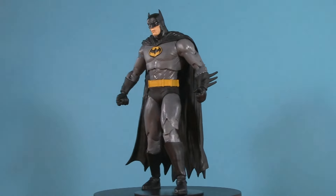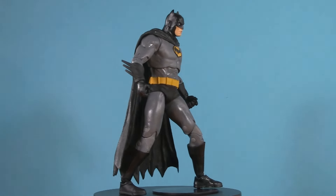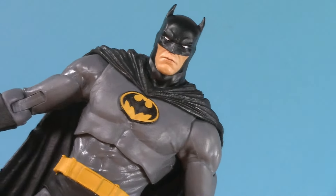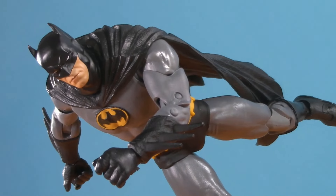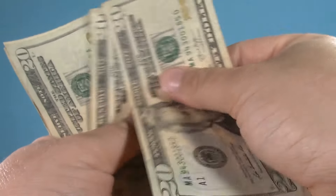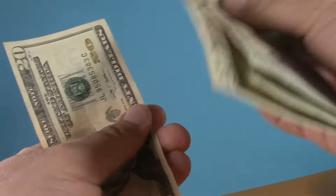You guys asked for it, so today I'm going to show you my custom black and gray McFarlane-style Batman action figure. I'll show you how I put him together, how I improve the articulation, how he scales with other figures, and just how many simoleons it'll set you back to make one of your very own.